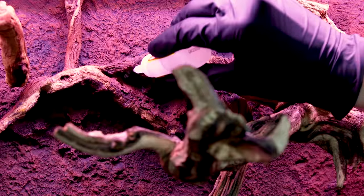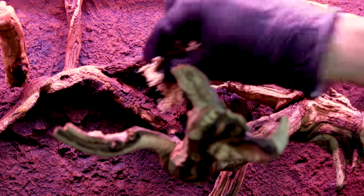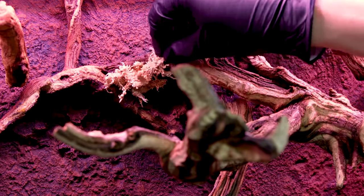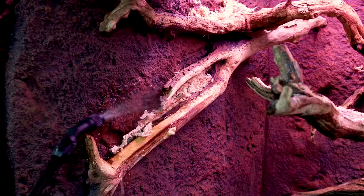Moving up to the background, I went on to include more details. I glued patches of sphagnum moss in a few areas. This will add more variation and make things less monotonous. It will also create a growing surface for some of the plants. Once the glue dried, I sprayed down the moss.